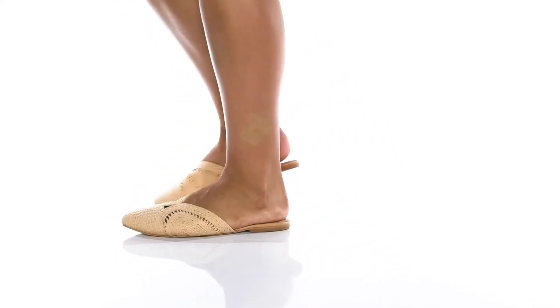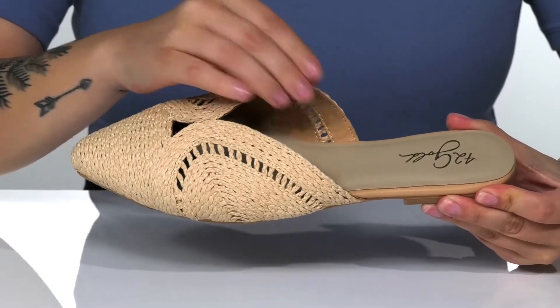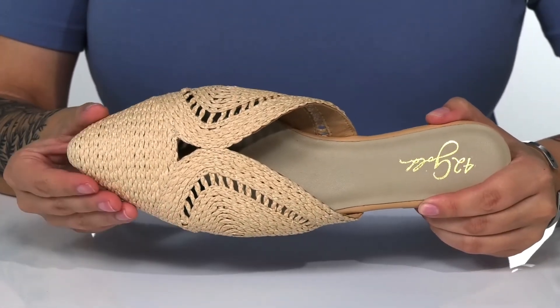Show off your style with these mules on your feet. There is a raffia upper with a leather inner lining. The footbed has cushioning for comfort, as well as a pointed toe silhouette.